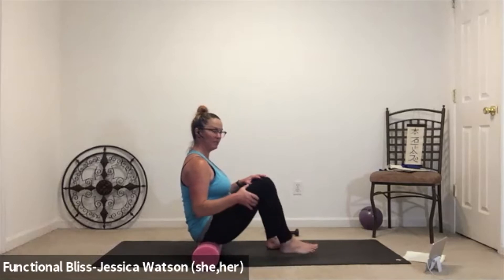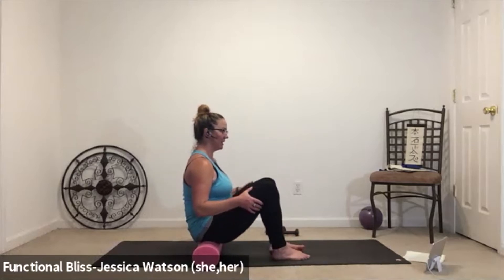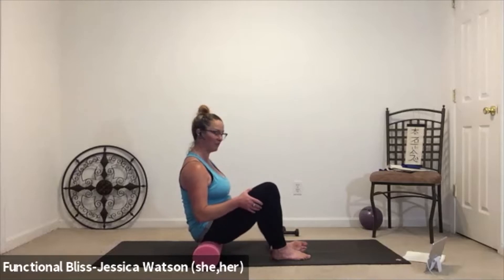Step that foot into a nice firm position and take it to the other side. Let the left knee drop out, use your hand, grab the outside of your thigh, lift the leg up and let your arm do the work. One more up and down, and then take it into a figure four.